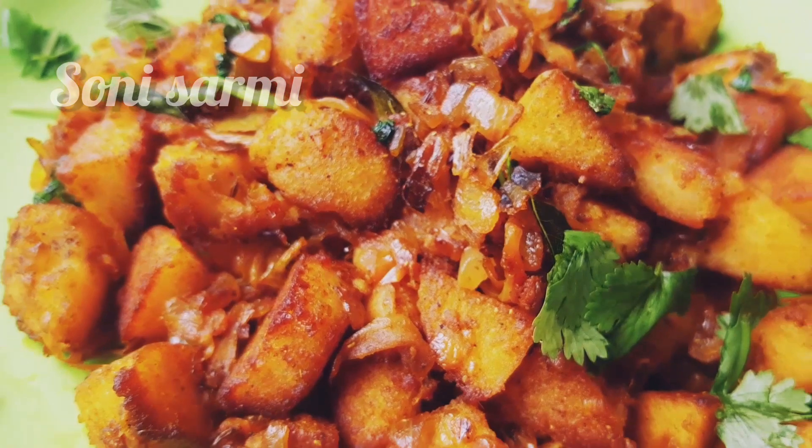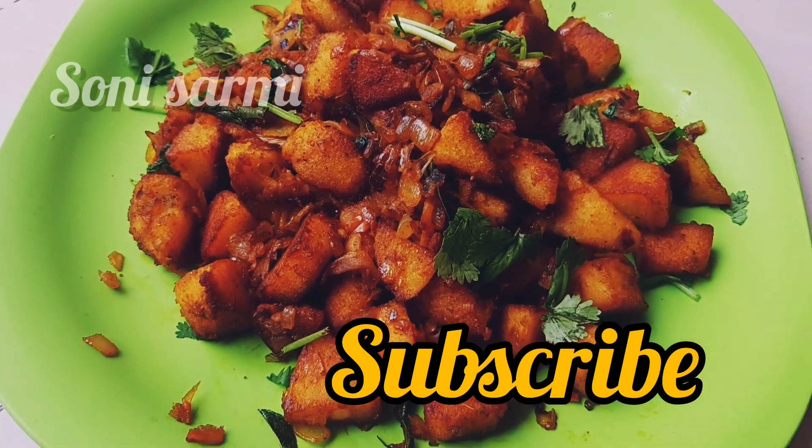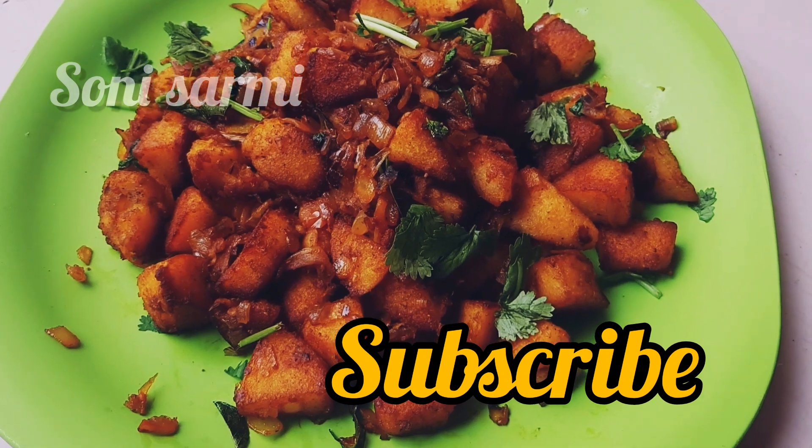Hi and hello friends! Welcome back to my channel! I am your host, Sony. We are going to show you a great recipe, friends.